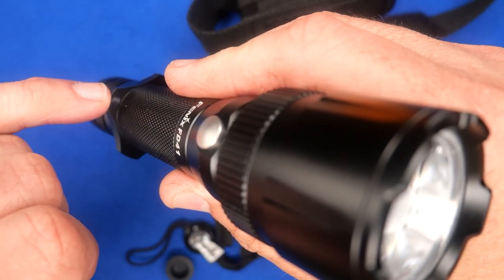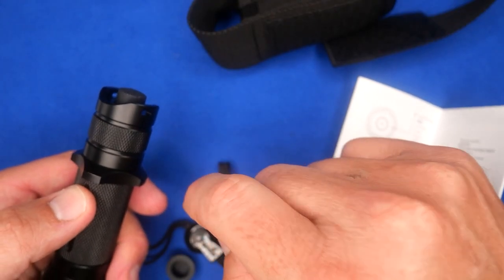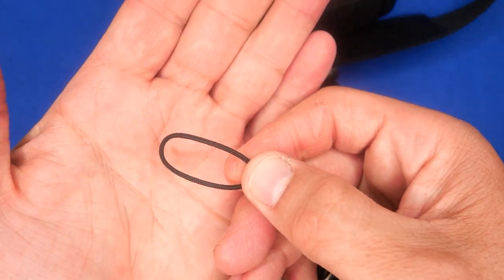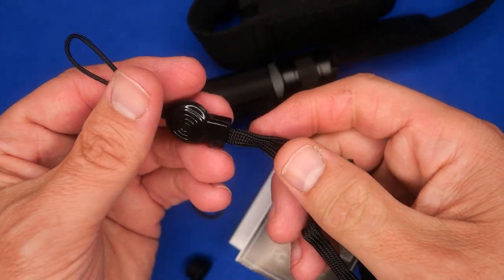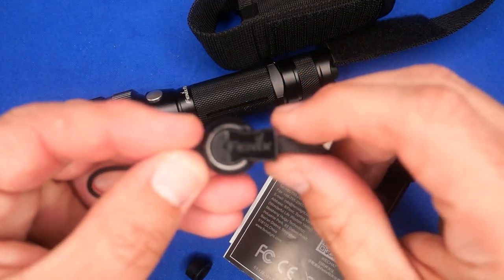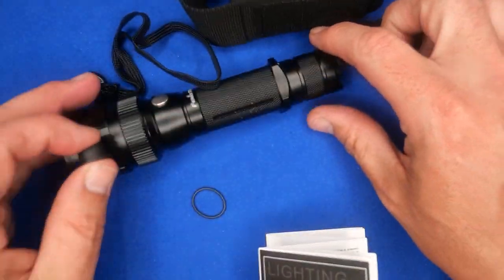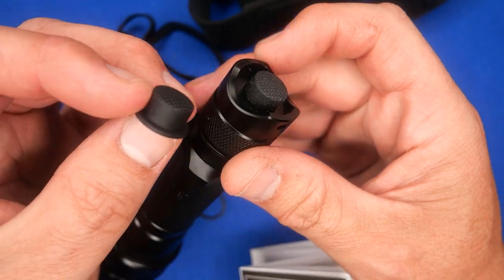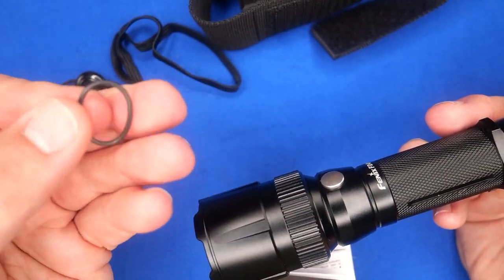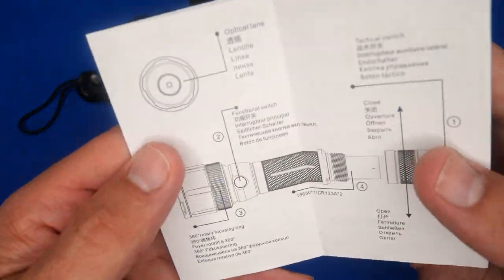It comes with a thick string lanyard — very often these are quite thin on other lights, but this one's decent. It says Phoenix on it. You also get a rubber cap for the tail cap as a replacement in case it wears out, a spare O-ring since those wear out as well, and a manual that comes in a number of languages.